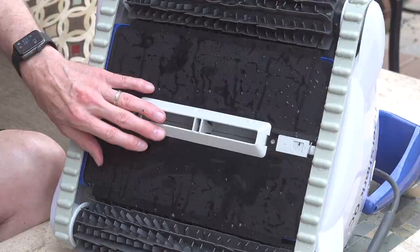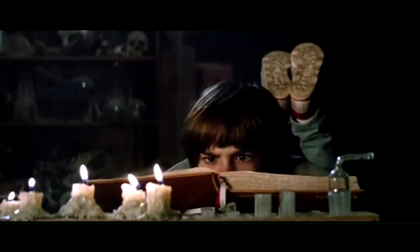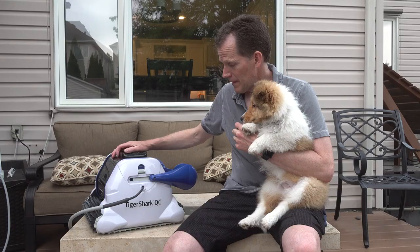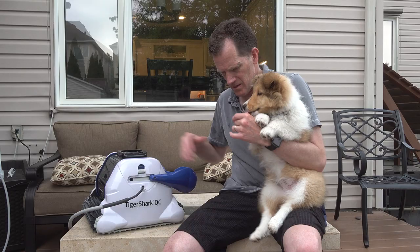That piece I threw to the side earlier in the show actually snaps into the intake space here on the front. That will increase your suction, so it might actually help pick up that sand we didn't get. Helps to read the manual! Well, we hope you've enjoyed this unboxing of our new toy — Tiger Shark QC. We'll see you guys next time. Stay tuned — always got great videos on the way. Wish we had a real tiger shark.